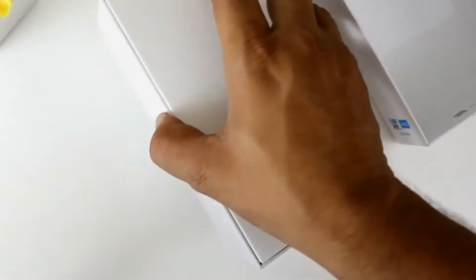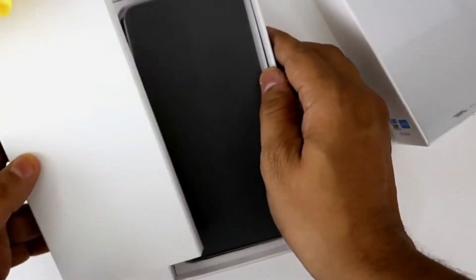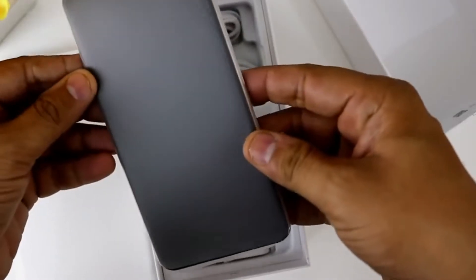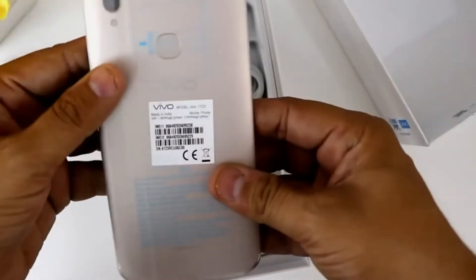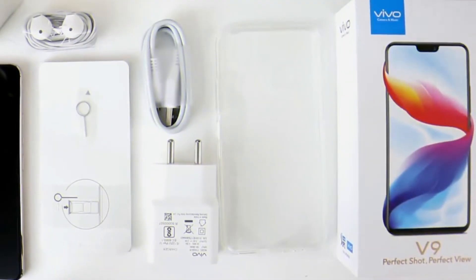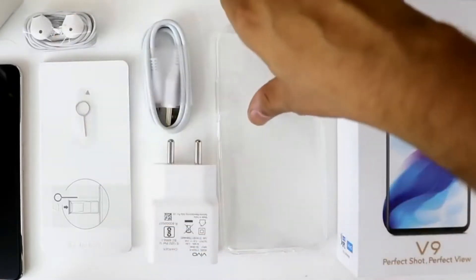First of all, we have a silicon case and user manuals, let's put those aside. As you can see, this is our phone. The front panel protective foil is black and the back side is golden in color, so it looks classy. We are getting the charger, Type-C cable, earphones, a SIM ejector pin, user manuals, and the phone itself.